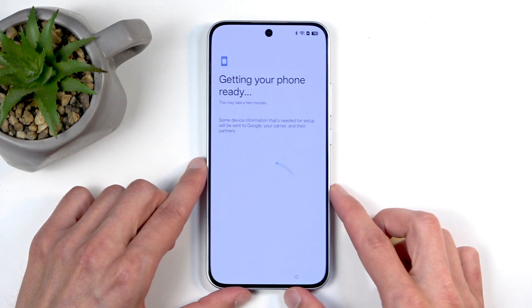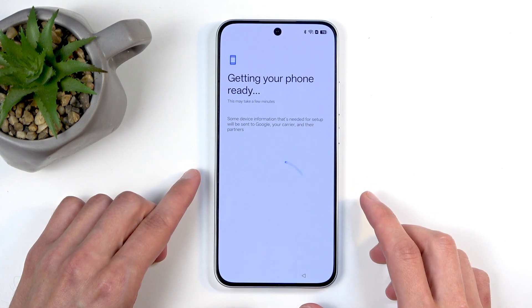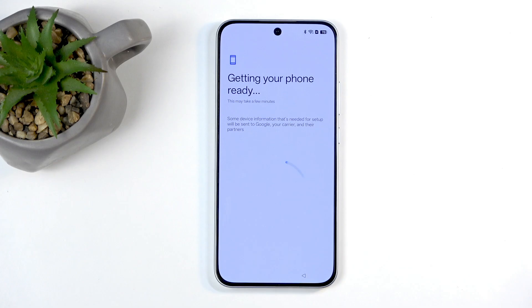If it sounds like I'm agitated by this, it's because I am. It's called a setup. If I can't set up the device the way I want to, then how about you just bring it to me set up already? And we get to wait — 'getting your phone ready.' They didn't have the time to do that before.